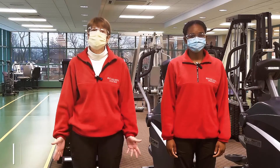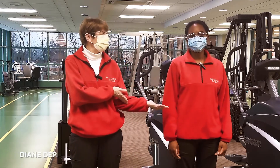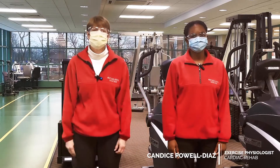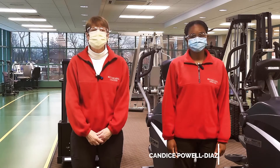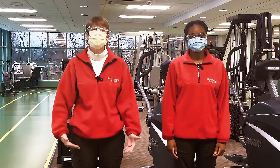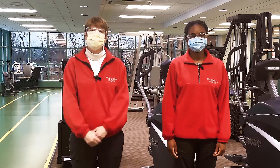Hi, everyone. I'm Diane DePadova, Clinical Supervisor of Cardiac Rehab at Mountainside Medical Center. And this is — Hi, I'm Candice, I'm an exercise physiologist. Today we're going to lead you in some exercises to get you up and moving at different levels. I'm going to be in the chair and Candice will be standing.